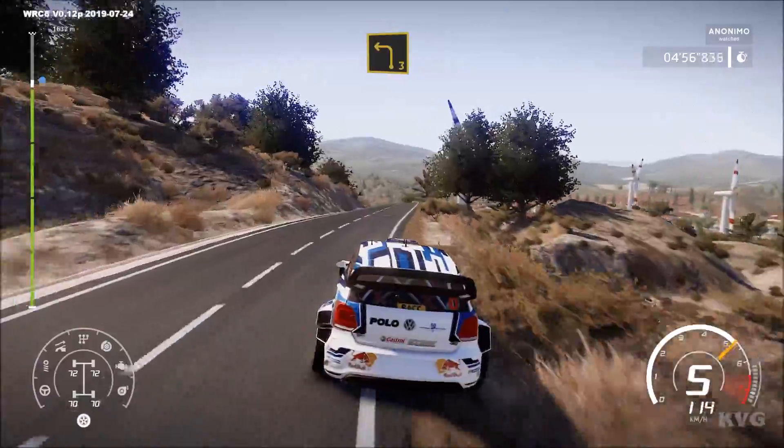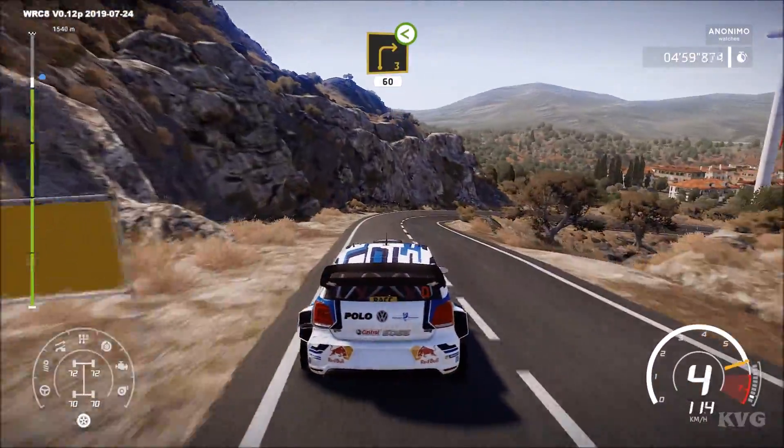And left 3, downhill. And right 3, over crest, very long, 60.